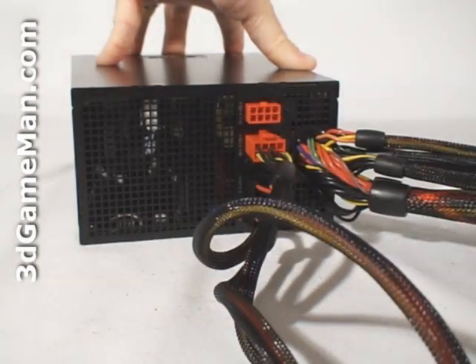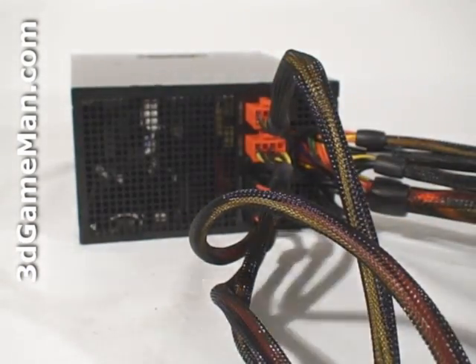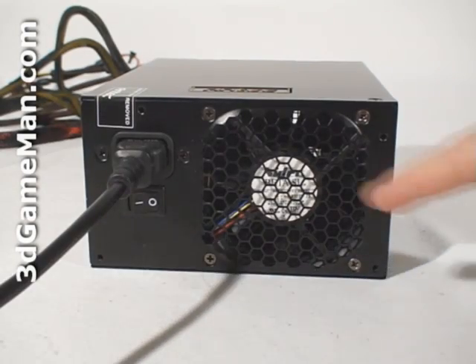All the leads are sleeved, which reduces the cable mess inside the case and improves airflow. Finally, have a listen to the 80mm fan.